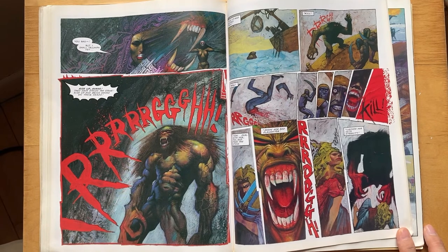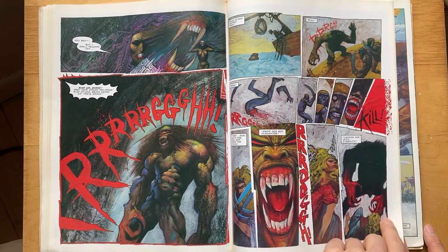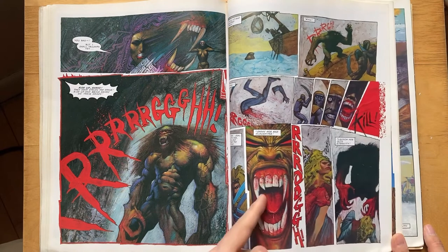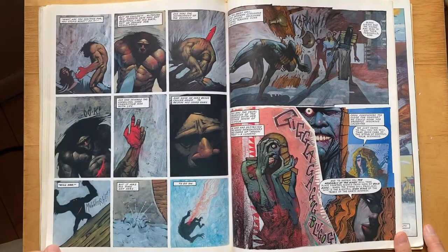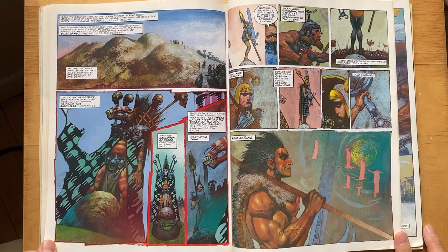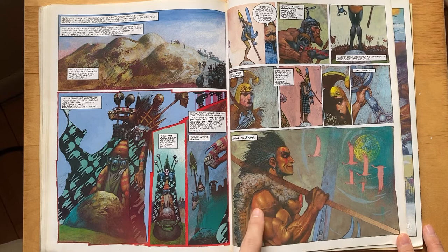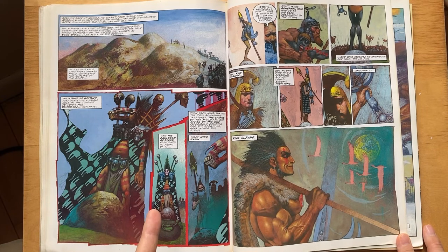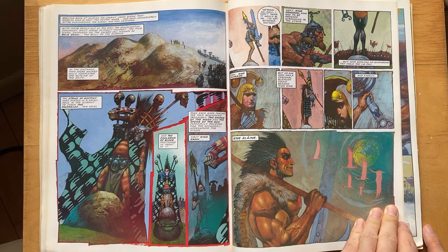These are kind of fun. Really realistic shading on the teeth — you can really feel those. This is phenomenal — the arm here, just perfect. The lighting and the shading on that looks real. He's an absolute master. It's strange that he never got into fine art.